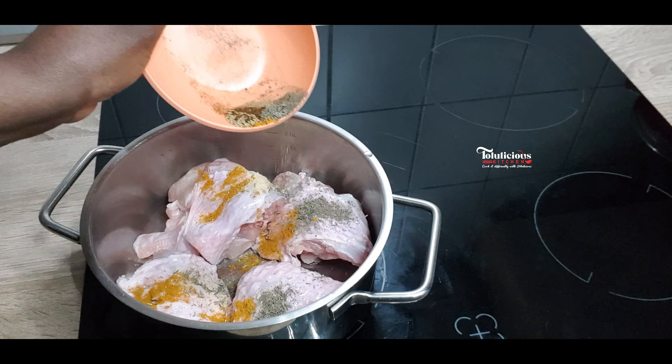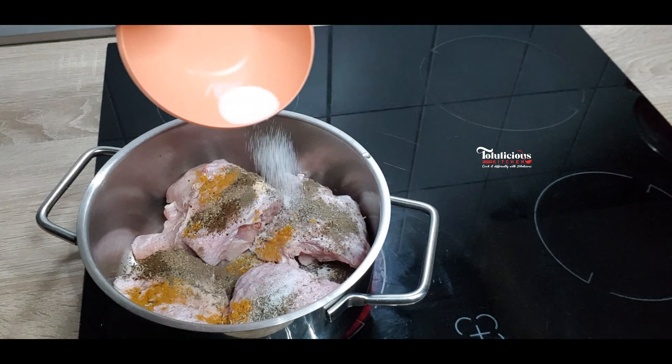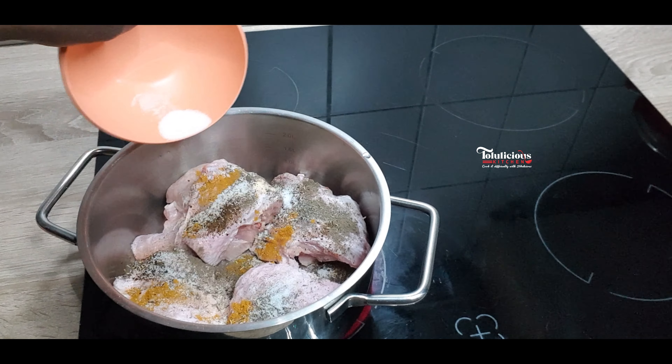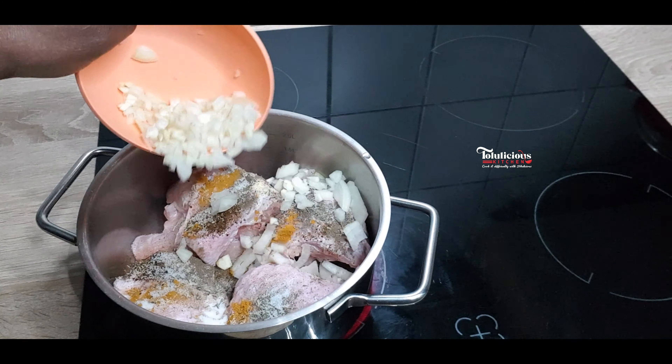And here I have onions and garlic cloves, diced or chopped, and salt. Now transfer the turkey into a pot and pour those herbs mixture into it, add some salt, add those chopped garlic and onion, mix it a bit together, cover, and bring it to a boil.